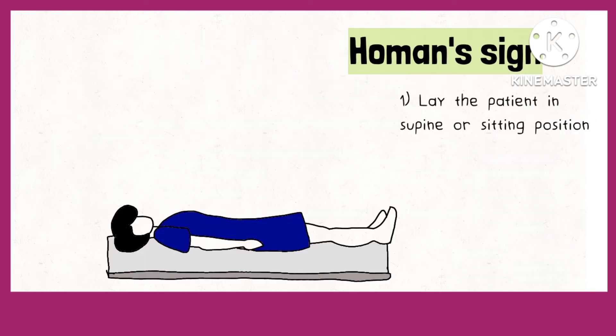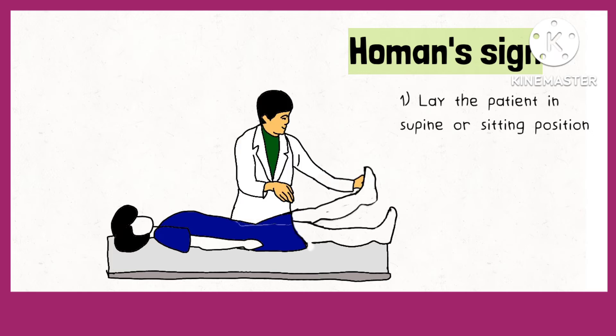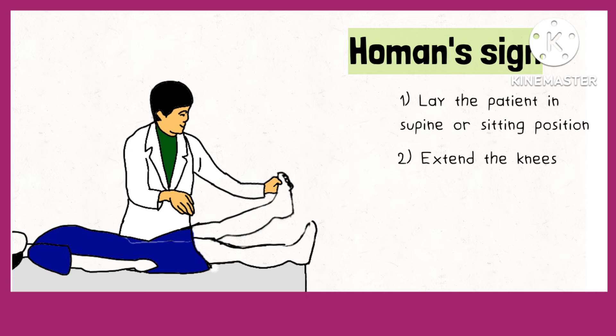Then extend the knees of the patient. Even though the textbook may state full extension, a slight flexion may help in eliminating pain due to gastrocnemius and hamstring spasm, or radiating pain from an intervertebral disc herniation.